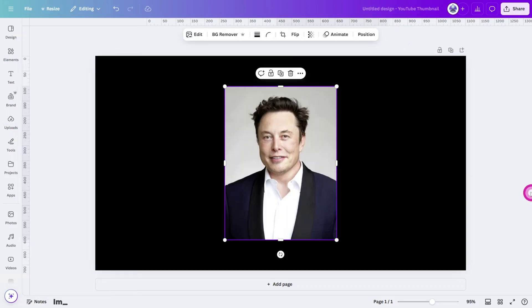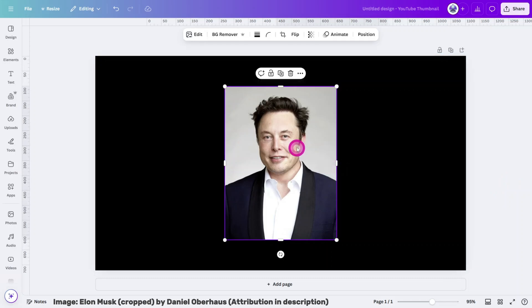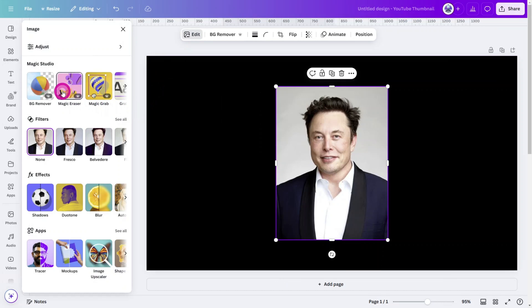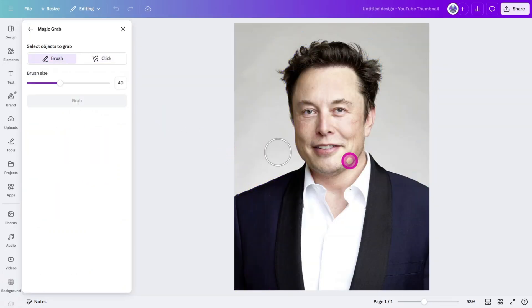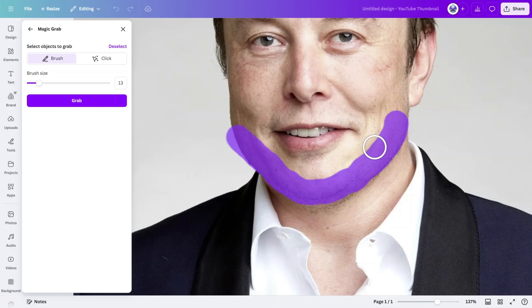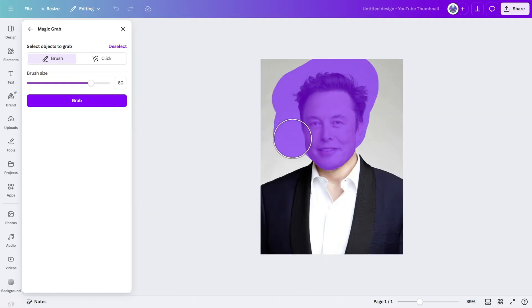Upload the image you intend to use for the mask, then with the image selected, open the Magic Studio section and select the Magic Grab Tool. Select the Brush Tool, then carefully paint around the subject's jawline, making sure not to cover any of his clothing. Next, paint over the rest of the head and the background, then click on Grab.